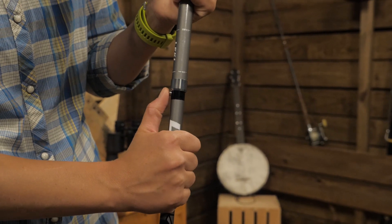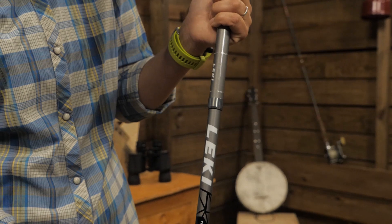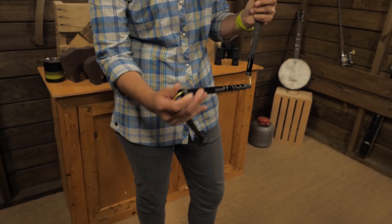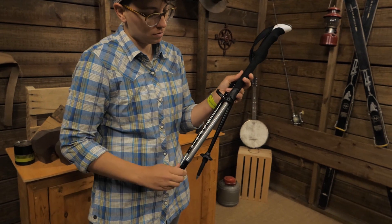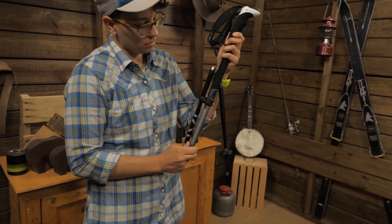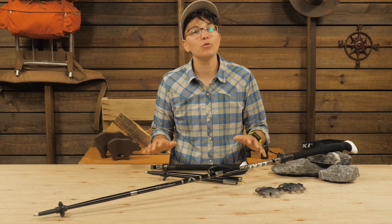To fold them down again, just push the silver button, conceal that first shaft section back up into the grip, and fold the two lower sections. If the length is still set to what it was while you were hiking, just lower it to the bottom and store them away until next time. It is as easy as that. This design saves weight and makes the poles super foldable for travel while still delivering maximum strength and stability.